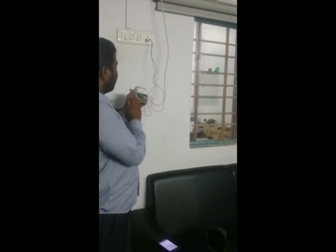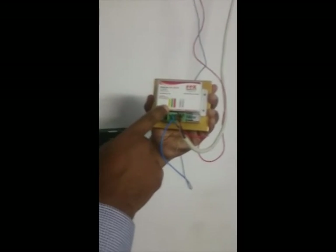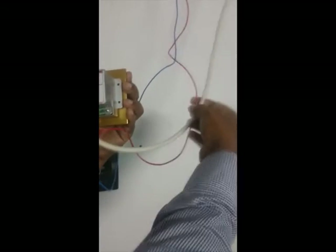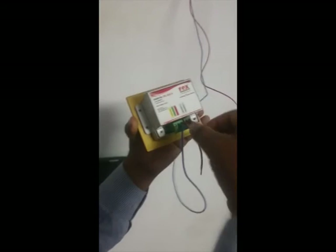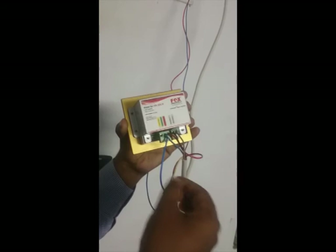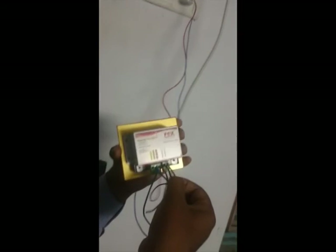Now we will see how to do the connection wiring diagram. You can see earthing, neutral, and phase, and motor direction one and motor direction two. This is the motor wire coming from the motor — it has four cables: brown, black, blue, and yellow-green. Yellow-green is earthing, blue is neutral, and the others are for direction one and direction two.